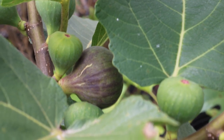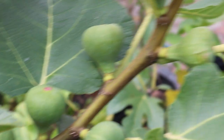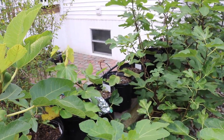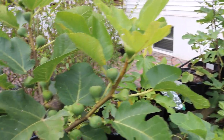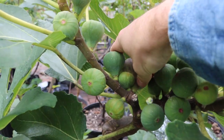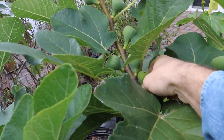Hey guys it's Ross. All in all, my in-ground trees have the same harvest period as my potted trees, but the potted trees get about a two-week head start to the season. My in-ground trees seem to ripen continuously two weeks after the potted trees have kind of given up. You can see my Black Madeira KK is still loaded with figs — unfortunately we're not gonna get many of them, but this one here is perfectly ripe and I'm gonna pick it.